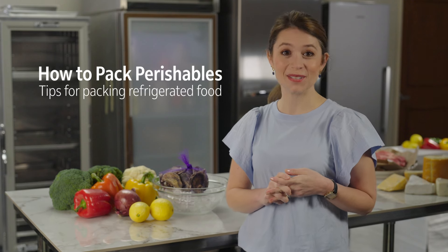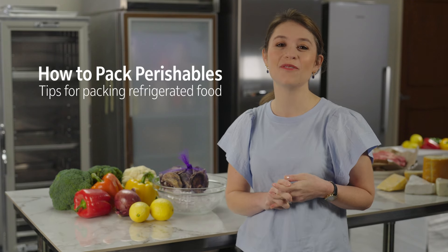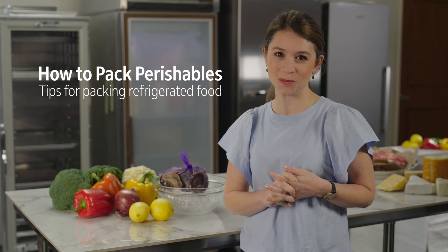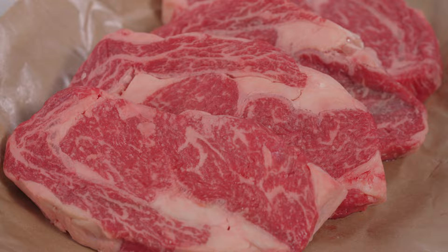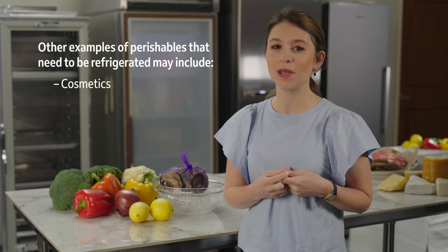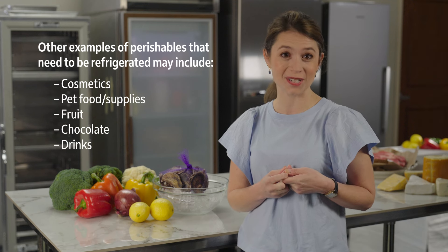Whether you're running a small business or simply sending a care package to loved ones, proper packaging is the secret ingredient to keeping your perishable foods fresh. For refrigerated foods like steaks, cheese, veggies, and even oysters, you need to know how to pack perishables correctly to preserve freshness and taste.